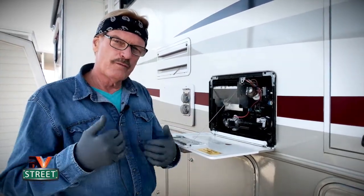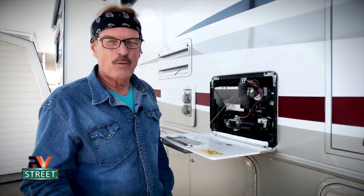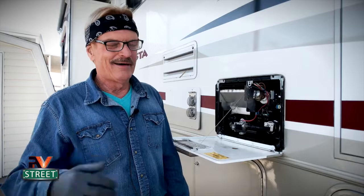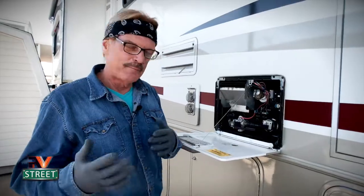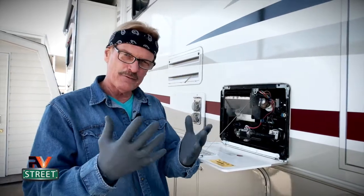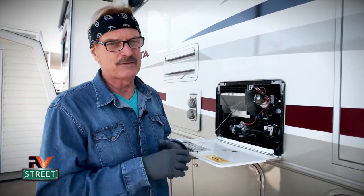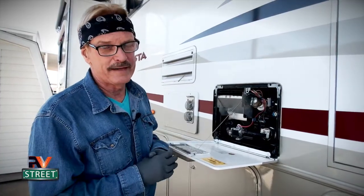One last thing — those of you who follow our channel know I've done this water heater video before. I was watching it the other day and it was terrible. That was about two years ago and I was still learning how to be on camera, doing all the camera work myself. But thanks to Joni, who has stepped up as my sole camera person, it frees my hands so I can really focus. And besides that, the last video left out some pretty important things, so this one is going to be much more in depth with better camera work.